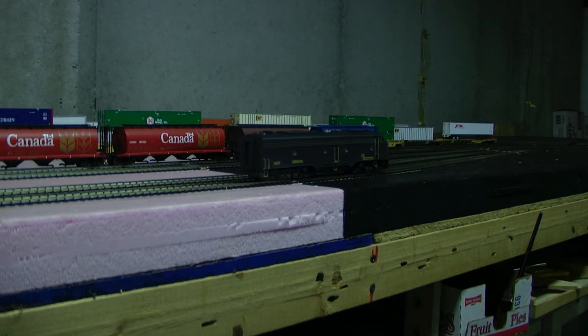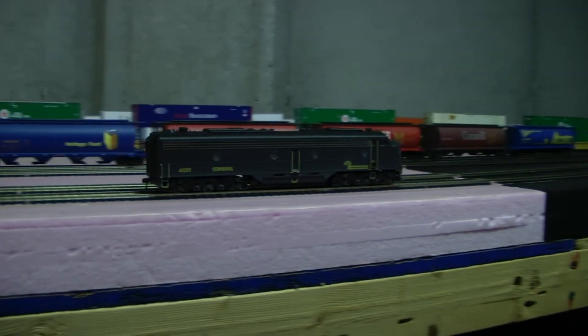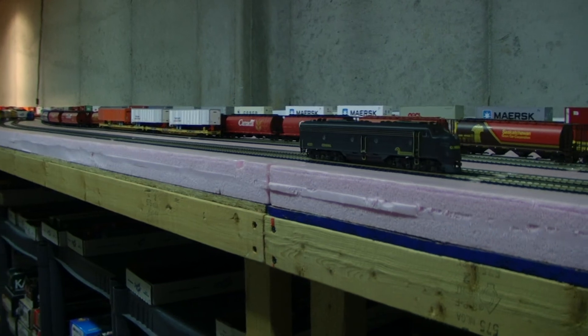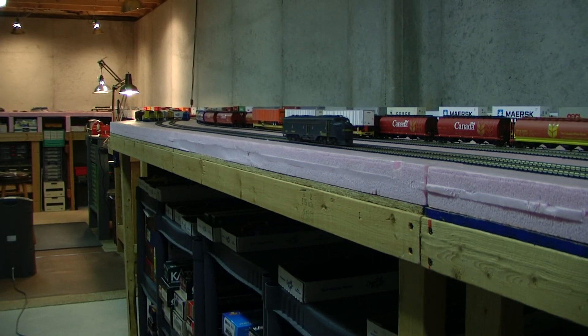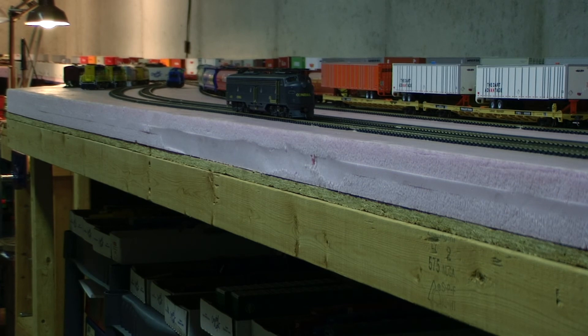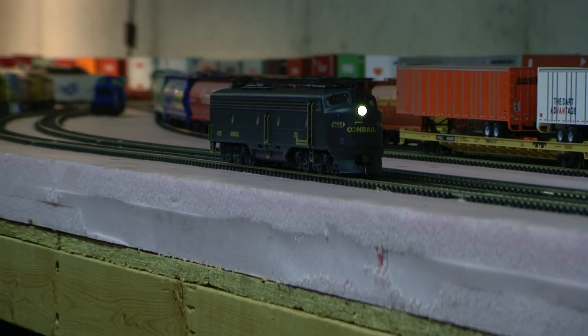Now we have it running. And reverse. And just put it in forward again. It has painted crew members and LED lighting.